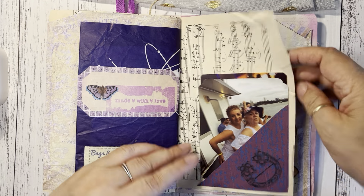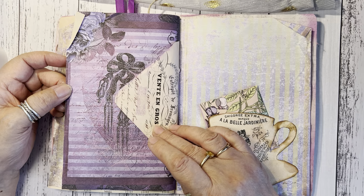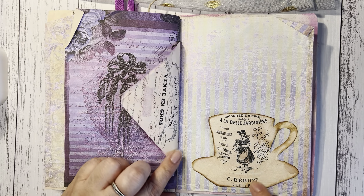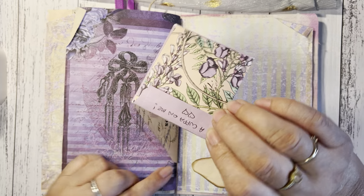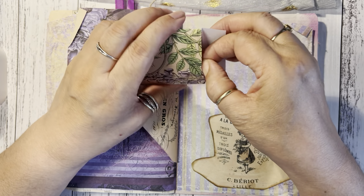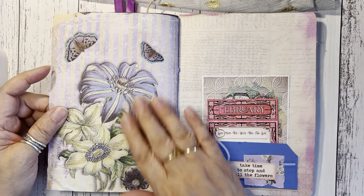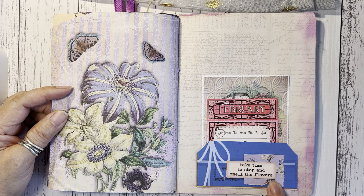There are more photos of us here. This is the other side of the music paper. The other side of the first envelope says 'Friends' — it's a stamp — and I cut this from a Graphics Fairy kit. This is also a tea bag — and I actually put a tea bag in it, so she can have a tea on me while she's looking through the book. That's the back of the book, with another pocket: 'Take time to stop and smell the flowers.'